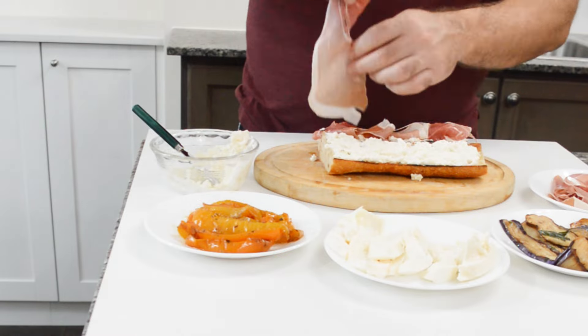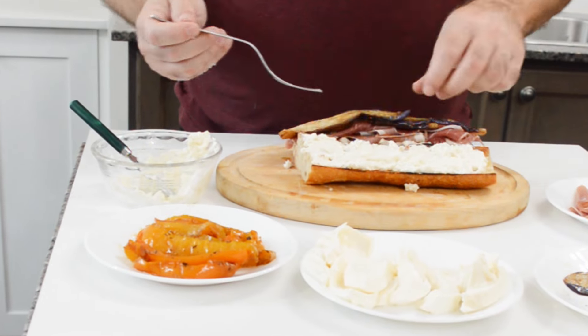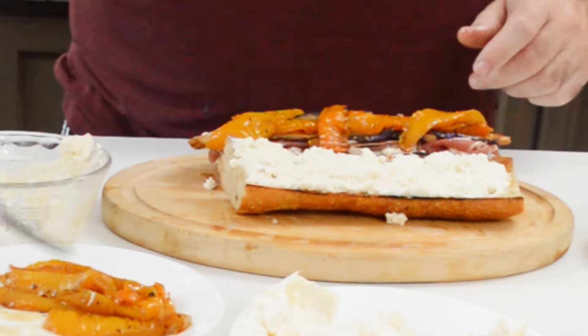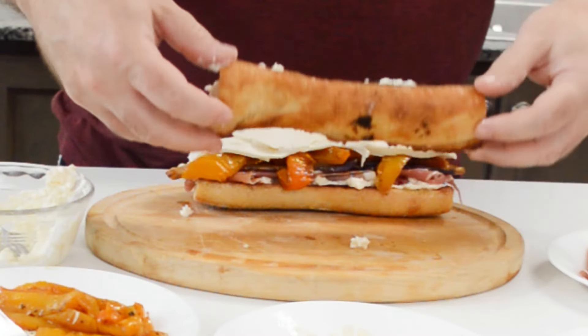Then let's add a few slices of the fried eggplant and then some sauteed peppers. Now let's top off with a few pieces of the burrata. Then let's cut it in half and enjoy. Buon appetito!